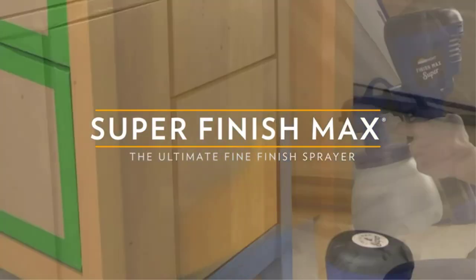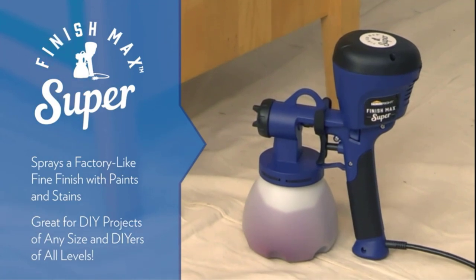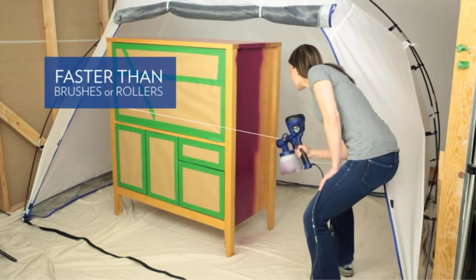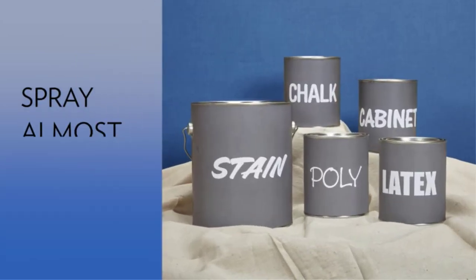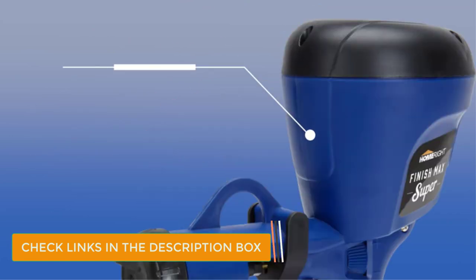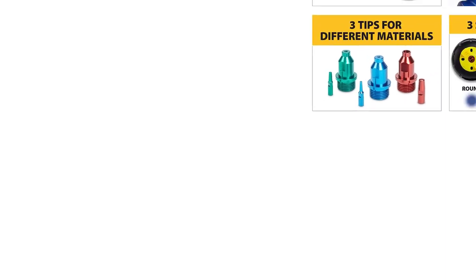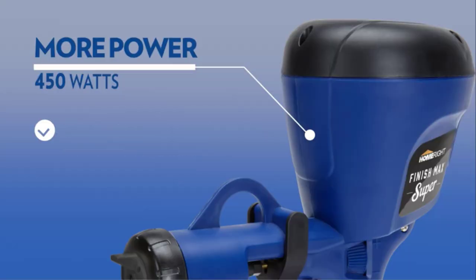Number 2: HomeRite Super Finish Max HVLP. HomeRite may not be as popular as Wagner, but this Super Finish Max HVLP paint sprayer is what many DIYers consider the most versatile paint sprayer on the market. The first thing we love about this product is that it is an electric spray gun, so you don't need a separate air compressor. Despite being electric, the spraying power is more than adequate for painting furniture, walls, and decks. This sprayer comes with two air caps that deliver different spraying widths. The black cap comes standard and is what you'll need for painting furniture. There are also six brass spray tips, although only three come with this kit. The green one also comes standard, and again, it is what you need for most furniture jobs.